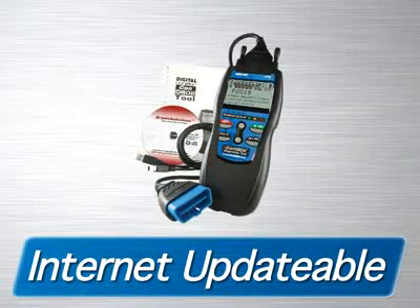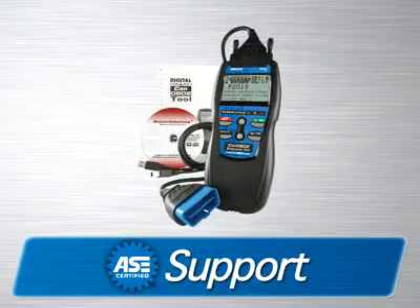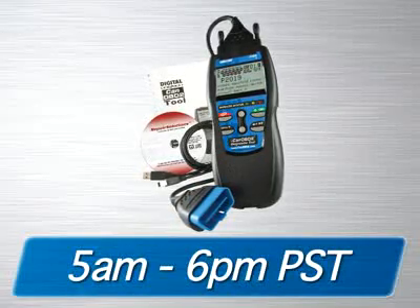It is fully internet-updatable and upgradeable at no charge, comes with a one-year warranty, and is supported by an all-ASE certified technician staff via the internet or toll-free phone from 5 a.m. to 6 p.m. Pacific Time.